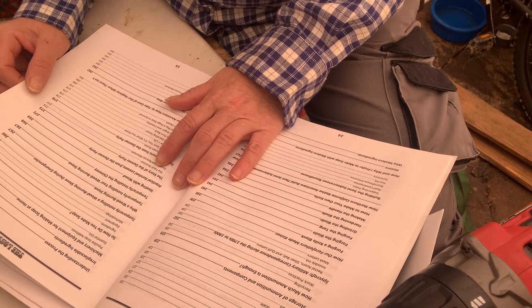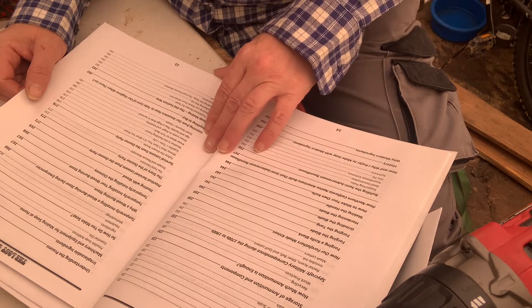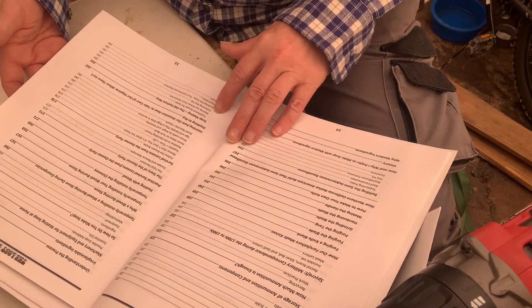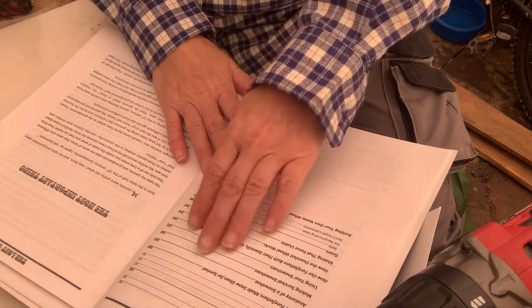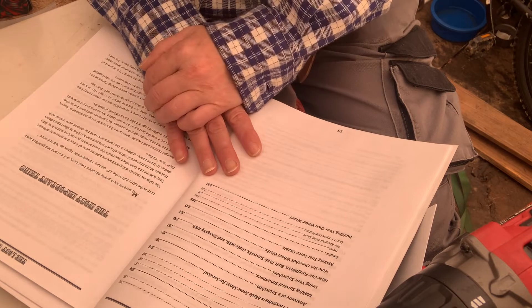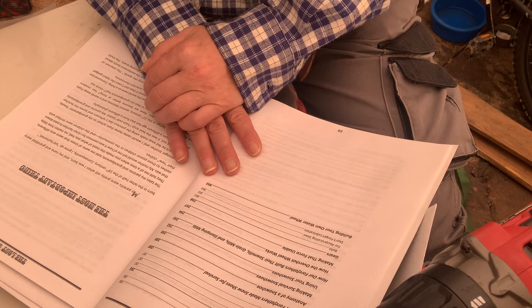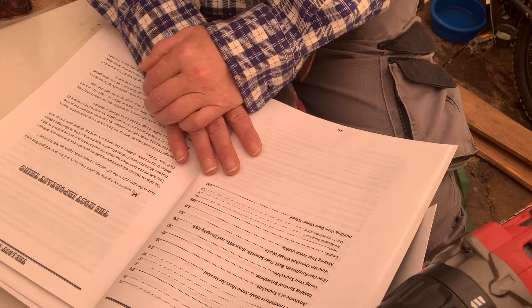Then it goes into a detailed story of the Donner Party and what we can learn from it. If you don't know about the Donner Party, look it up — I don't want to go into much detail. Then soap making the old-fashioned way, and how to make homemade toothpaste — baking soda, or bentonite clay and baking soda, which is what I used to use with coconut oil.